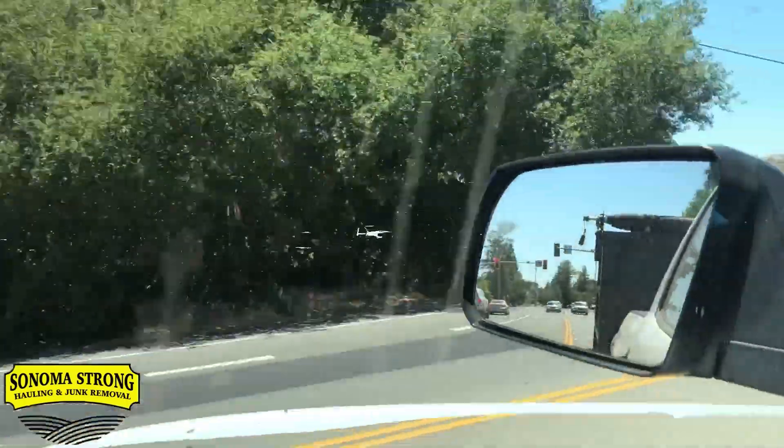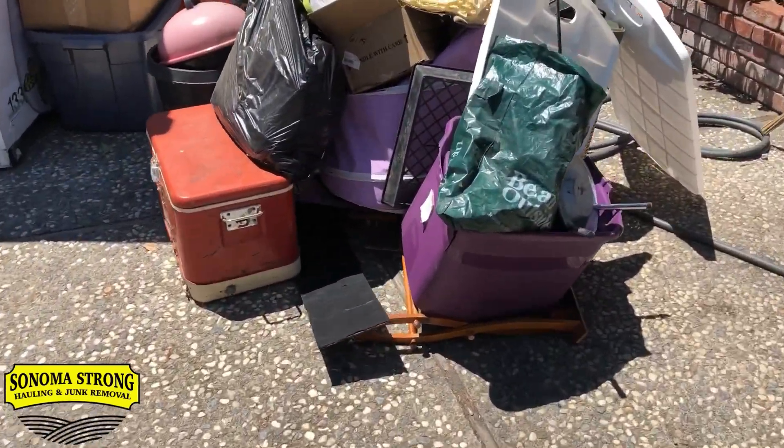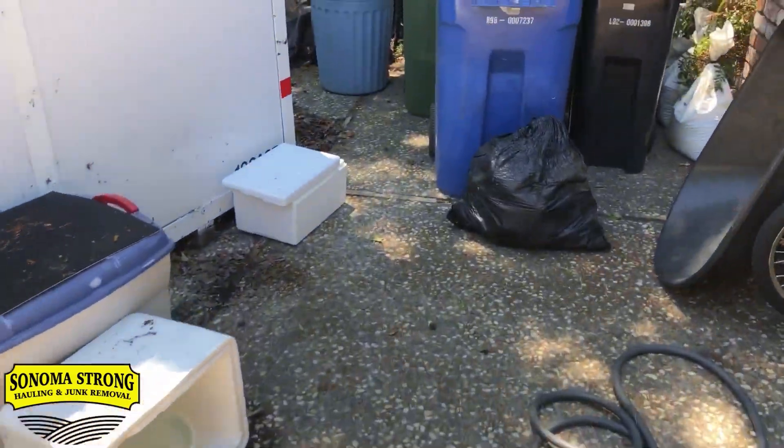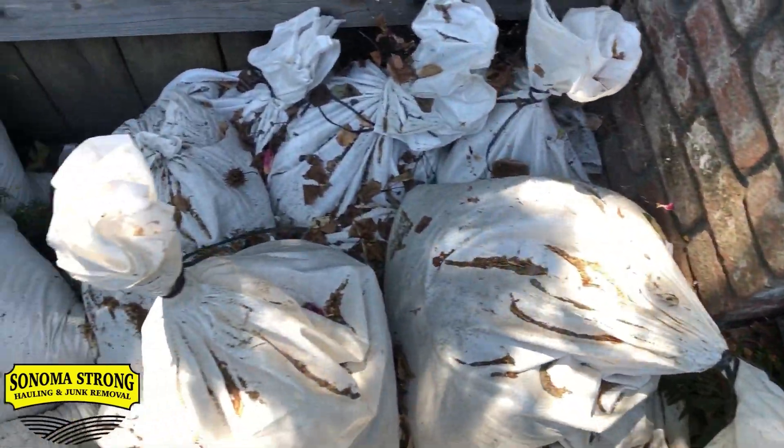We're heading to the next job — it's actually a bid. The customer called and said they had about 10 sandbags. When Matthew gave them a roundabout price, they asked 'would that include other items?' and no, it doesn't work that way. We charge by the volume that fills up our dump truck. Here's the job — it was supposed to be 10 sandbags but there are more like 20 of them.